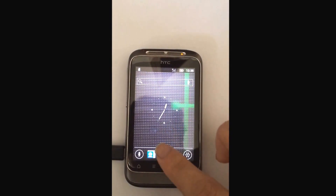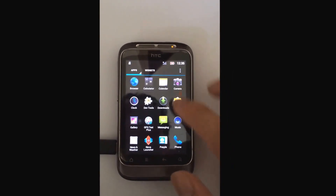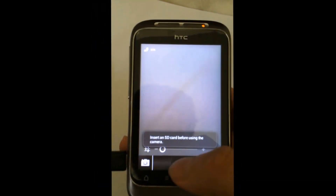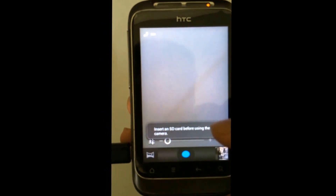Let's go to the camera. Most ROMs don't support the camera or camcorder, so let's check it out. Here we go — the camera is working fine. And let's see the video camera as well.